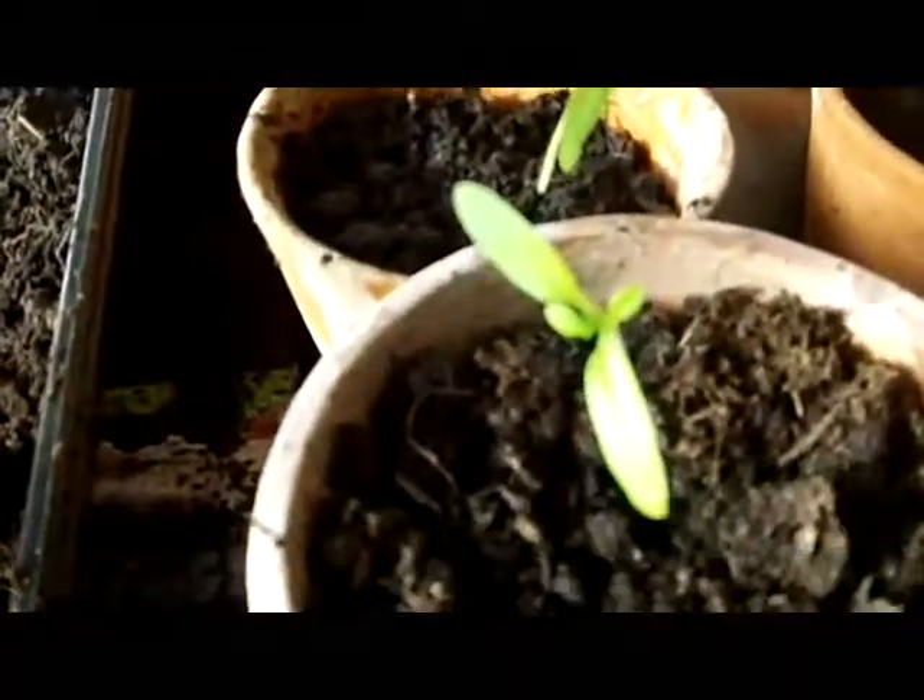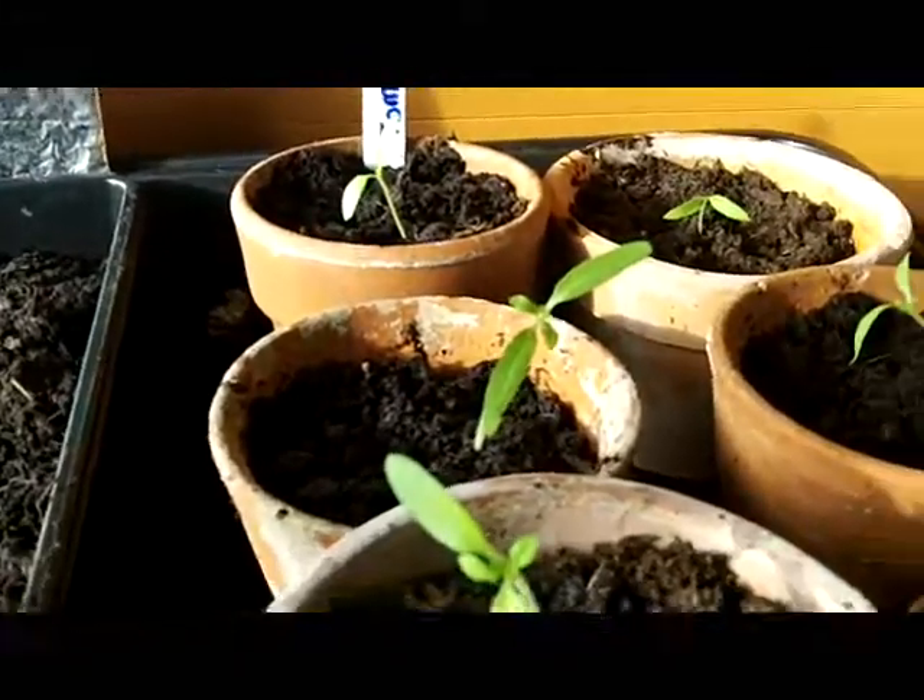There are four of them. The aubergines haven't come up yet. These are the tomatoes we planted exactly a month ago today — the 25th of February we planted them.